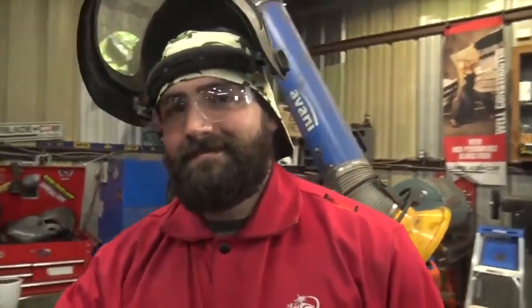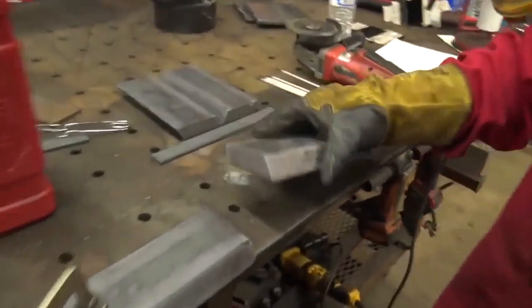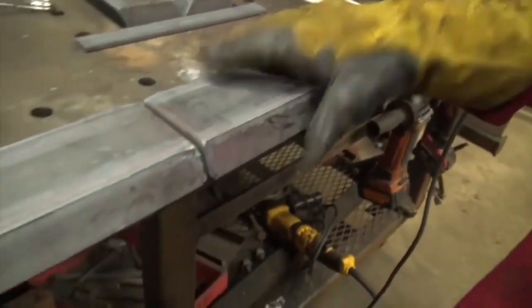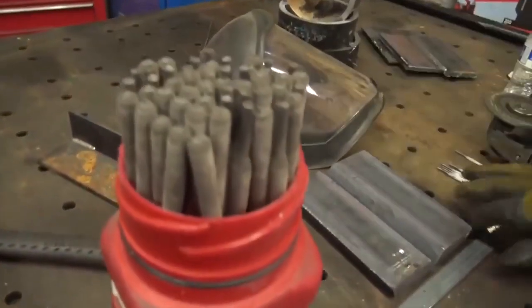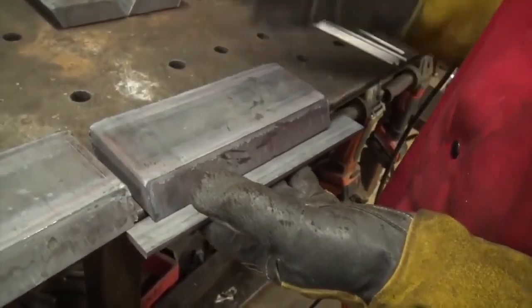Today we're doing some old school stick welding in a very heavy duty application. What we're working with here is a one-inch bevel — you've got a 30-degree bevel on here. This is a typical D1.1 structural code weld. We're going to put this on a backing strap, spaced at about three-sixteenths of an inch per the code book.